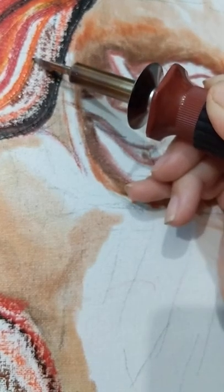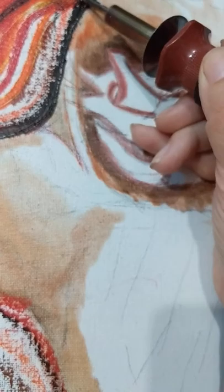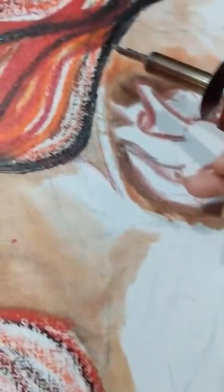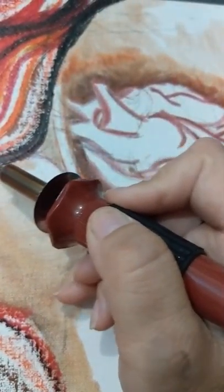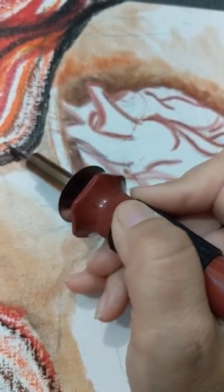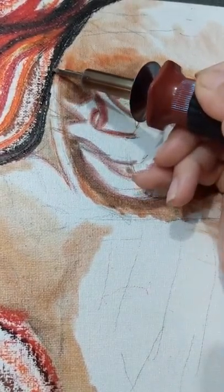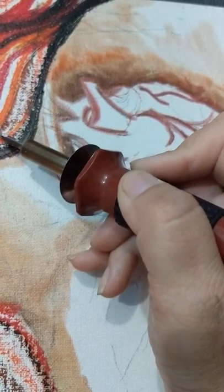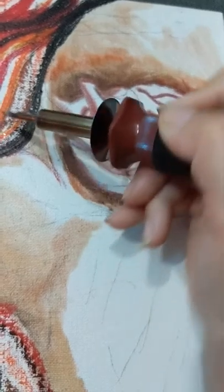If you watch, I'm just kind of drawing these lines and it's melting and pushing the wax, and it gives this really cool effect. But if you have shaky hands like me, you better have your coffee beforehand to stop it. You can see it's burning and some of the wax is burning off.